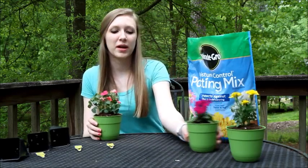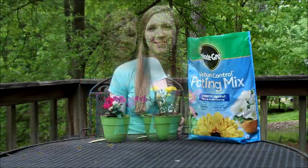Now you've got three newly repotted plants. Thanks for watching. Good luck on your next project.